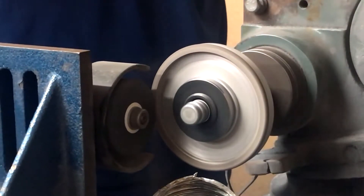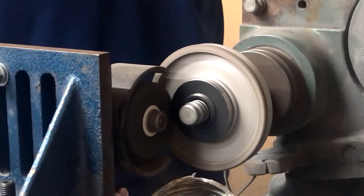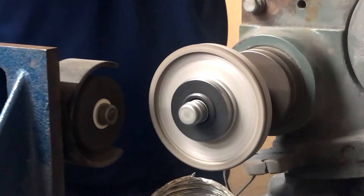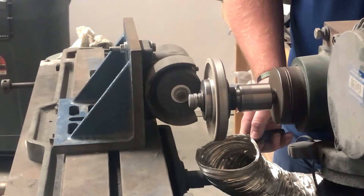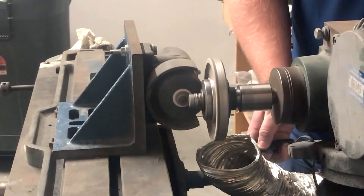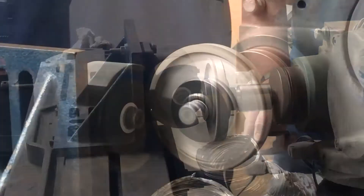Make sure that your brake dresser is in line with your wheel. Spin the brake dresser in the opposite direction of the wheel to start the dressing process. This ensures a clean start with no gouges.